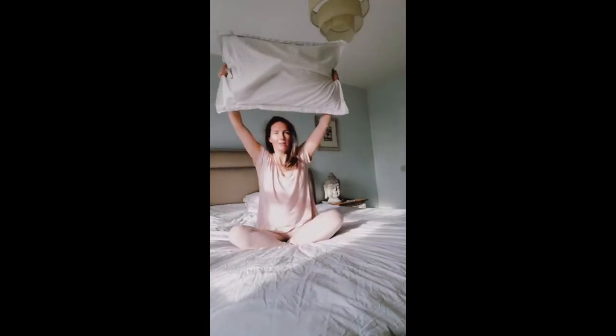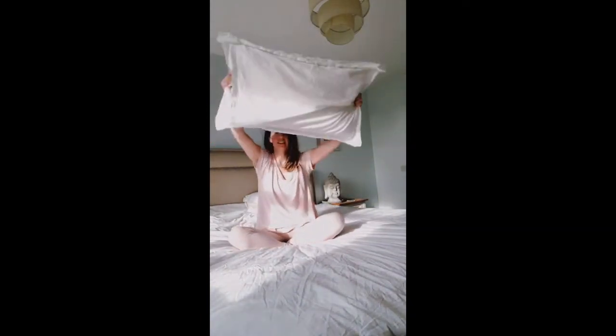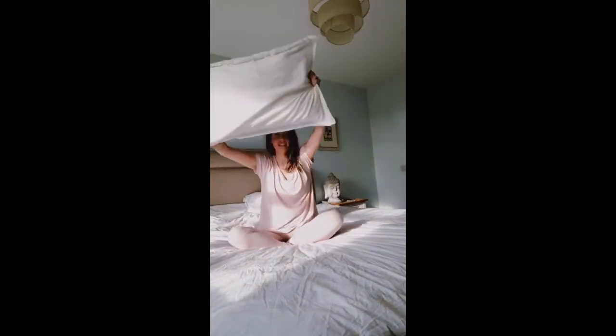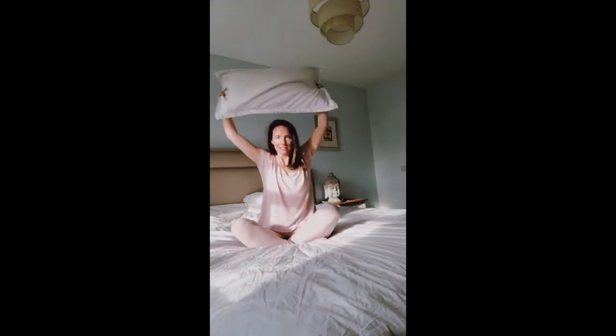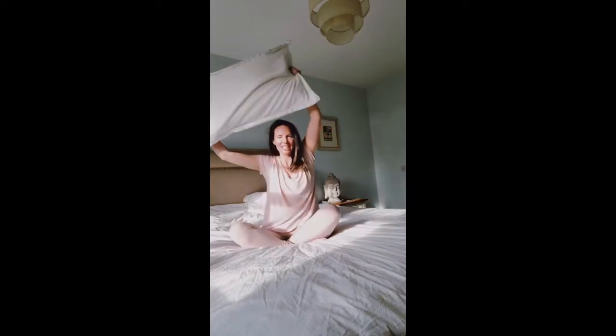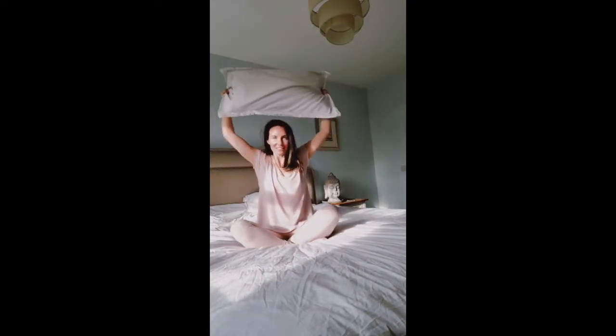Now take it right up overhead and take circles here, opening into the shoulders, the upper back, and the neck. If you feel any crunchy bits, that's normal — we're just ironing out those creases.